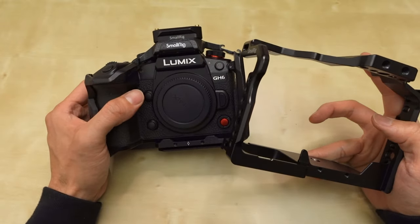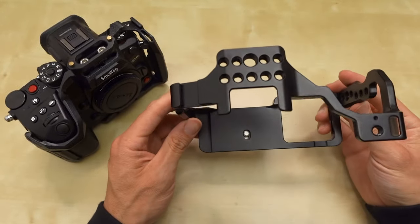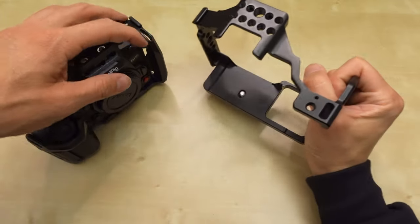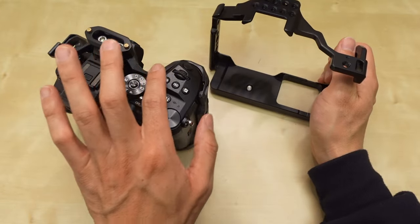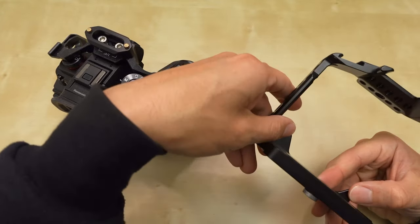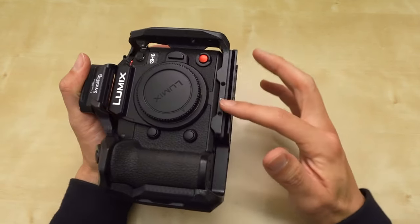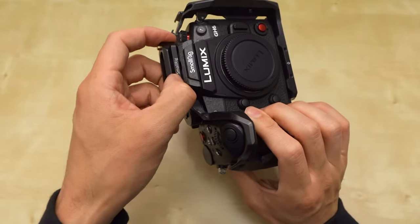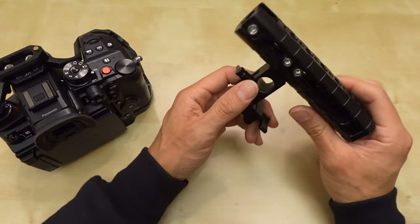The GH5 cage doesn't fit the GH6 because the GH6 is a completely different kind of body. It's glossier and feels just as good. But here on the top, you had the controls blocked off. Now on the Black Mamba, you have those controls accessible. There was also less grip — no grip material anywhere in this first gen for the GH5. I'm glad they improved that, adding grippy materials on the bottom where the anti-twist is and on the top. Now with the NATO rail up here, I could put on a NATO rail handle — here's one of SmallRig's bigger ones. It's very adjustable.